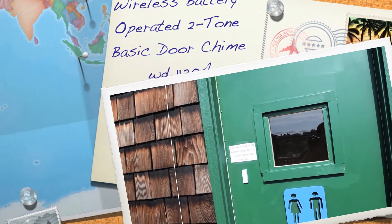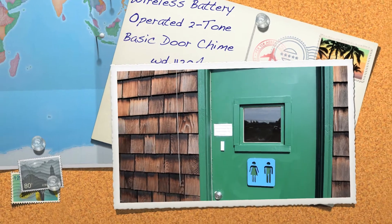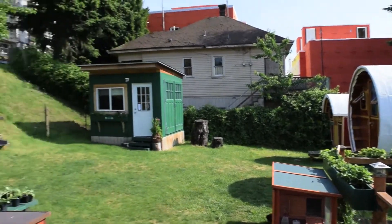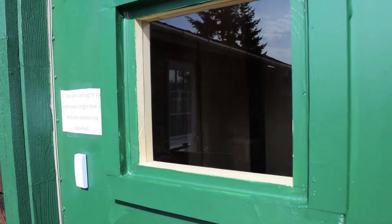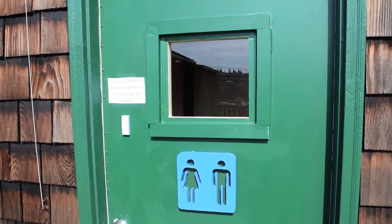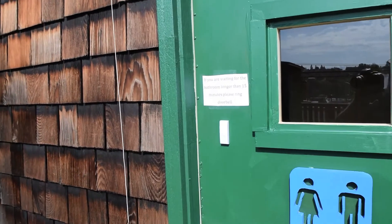I want to do a quick review. I got this doorbell for our bed and breakfast. All of our rentals back here share this one bathroom. Before it was really hard to tell if somebody was in there, so I cut this hole in it and put in a piece of glass. But I also installed this doorbell.